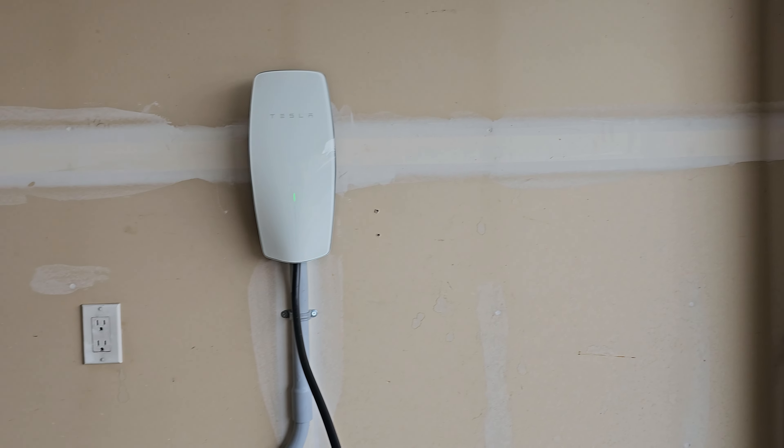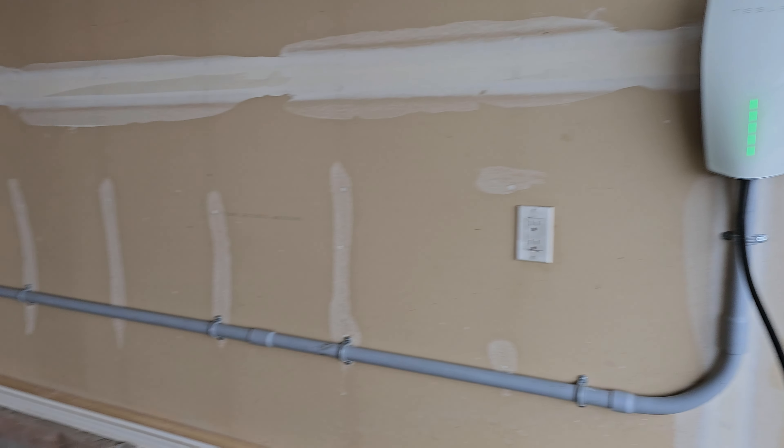In this video, I will show you a quick tutorial on how I installed this Tesla wall connector in his garage.